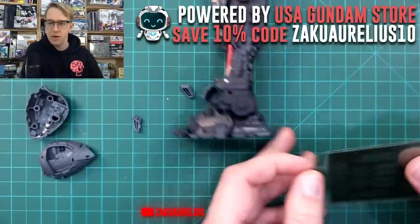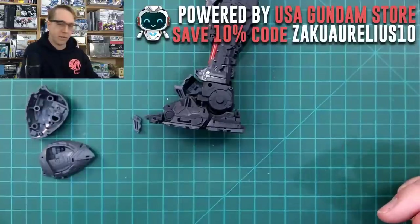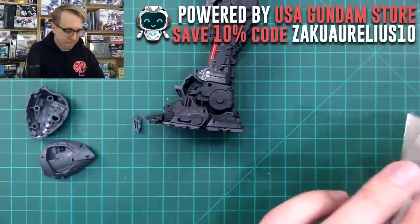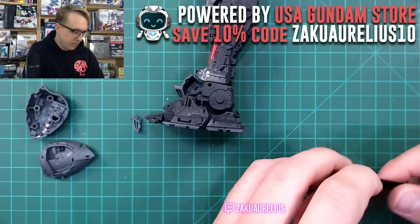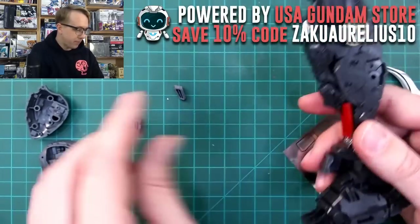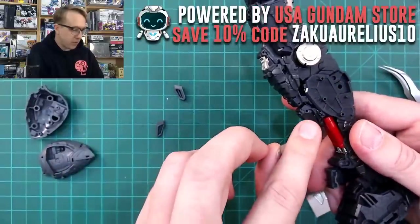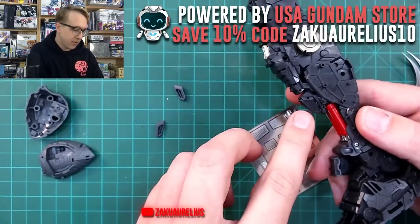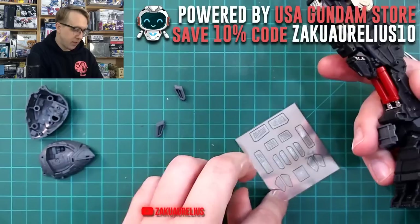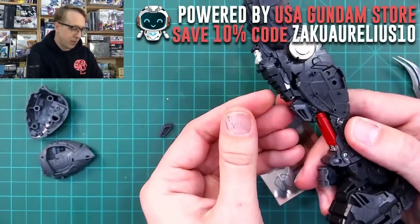Sir Robert asks how long this stream will be — I'm not sure, kind of based on how it's going, probably a few hours. Let's put these photo edge parts on here. Later I don't know if I'm going to take off the photo edge parts or not, because there is some detail underneath that they'll be covering — but it's detail covered by more detail, covered by this part on there as well.